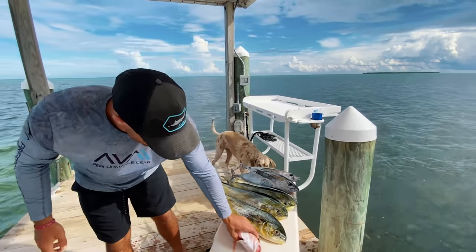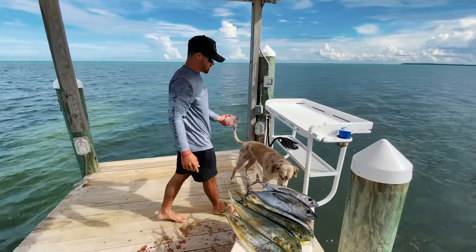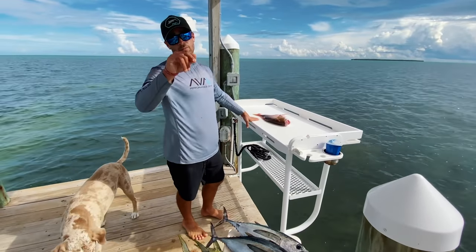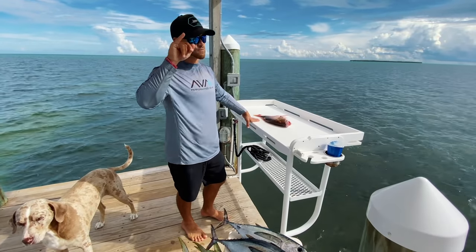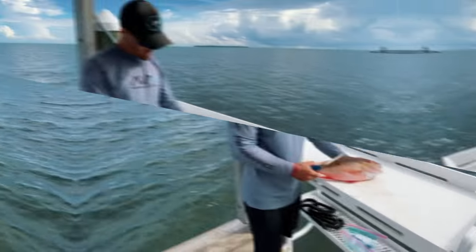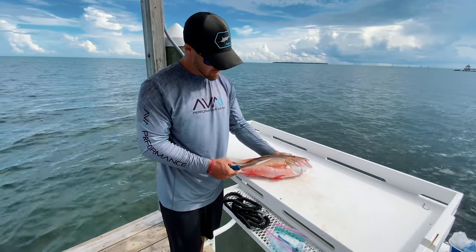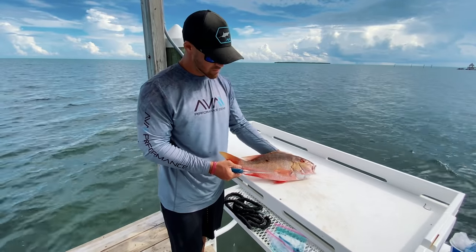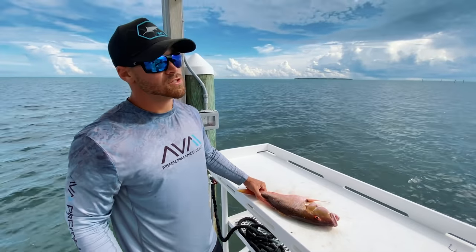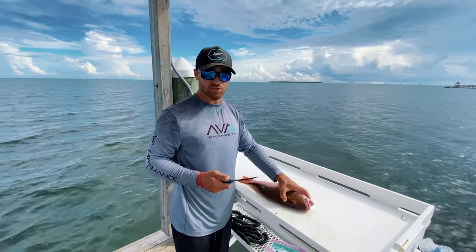We're just going to clean the mutton here — I have so many other videos cleaning dolphin and tuna if you want to check those out. Let's get to work so we can bring them upstairs and Stephanie can cook us dinner because I am so hungry. It's been a long day. That right there is probably close to one of the best eating fish in all the Florida Keys. Make sure when you go to your restaurants you ask for mutton snapper. But in case you come down here and followed along with this video, I'm going to show you guys how to clean them.